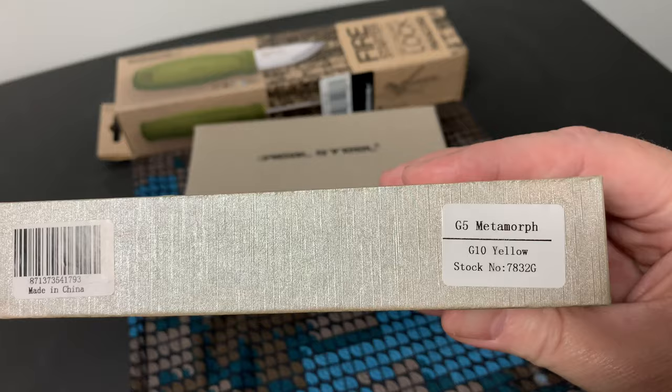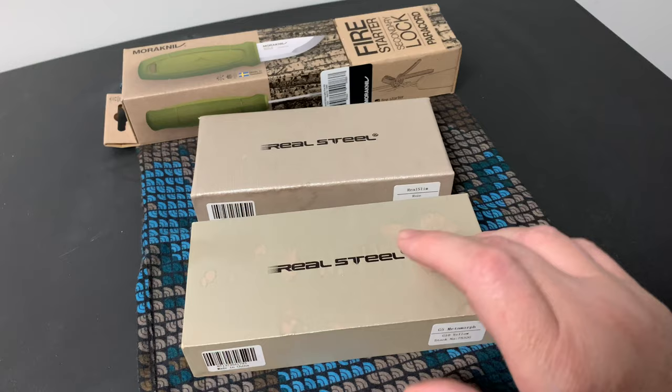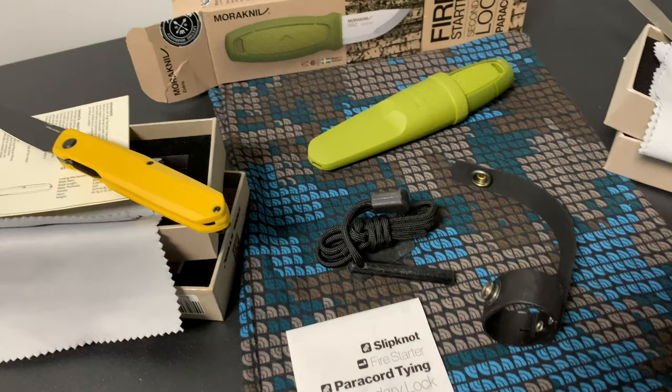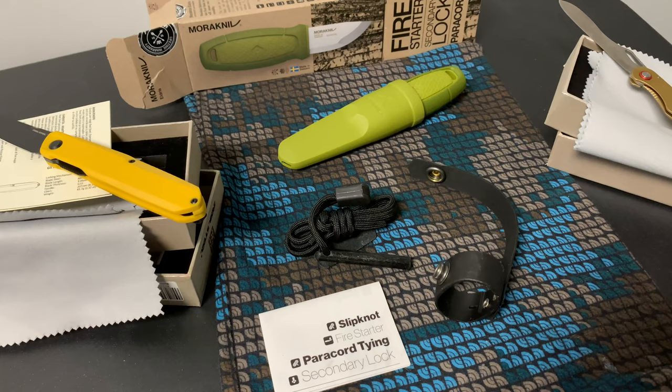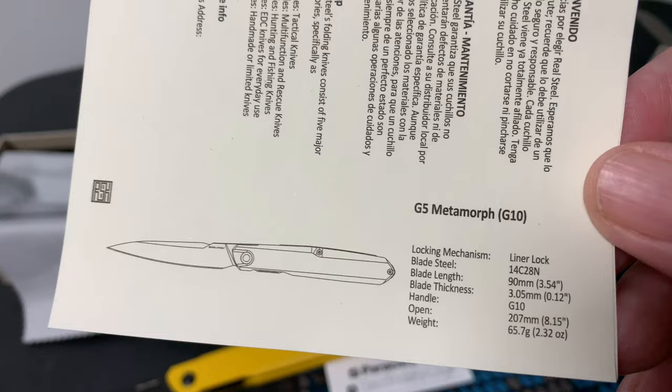This knife is brand spanking new - well, it's just a new color. Bear with me on the sound - I keep forgetting to bring my mic and I've jacked up the sound, but hopefully you can hear me better now. Anyway, the first knife is the G5 Metamorph by Real Steel Knives.